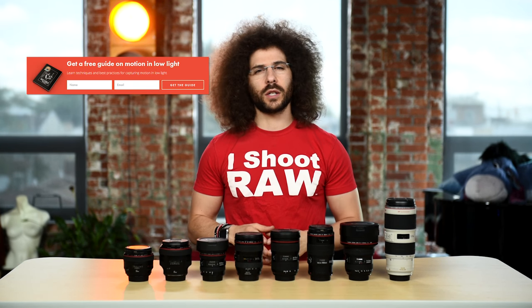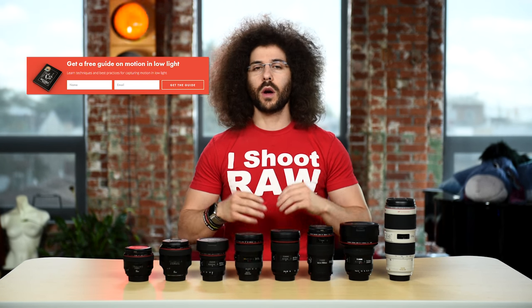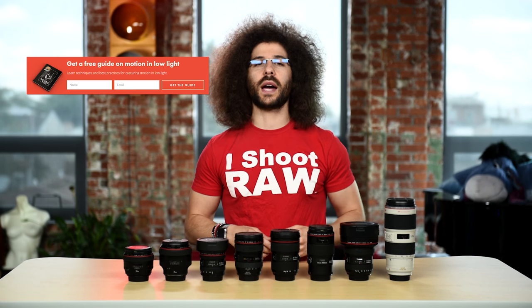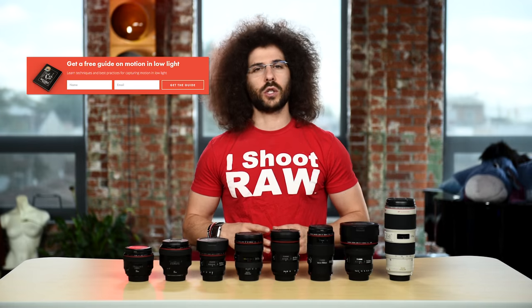Right before we jump into this video, if you haven't signed up for the Fro Knows Photo email, look for the orange box over on the website, put your name and email address in it, hit send, and I will send you a free guide to capturing motion in low light situations.